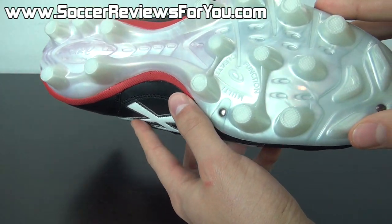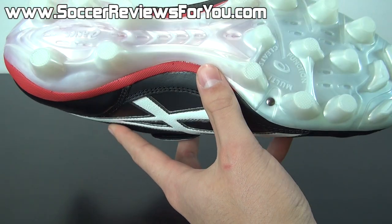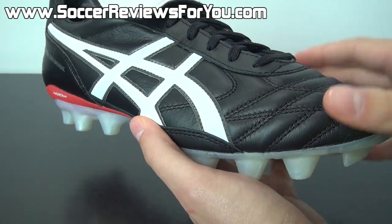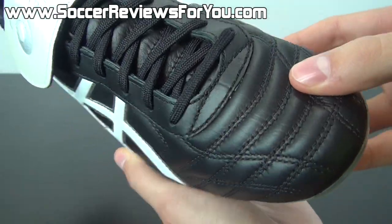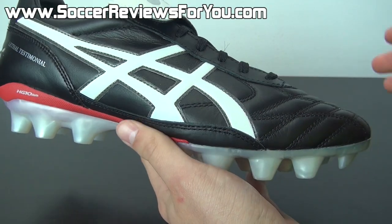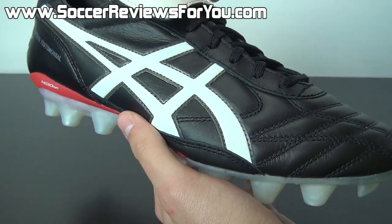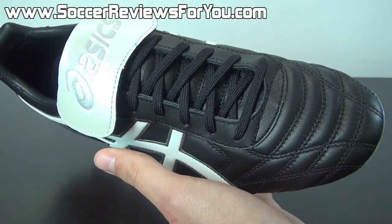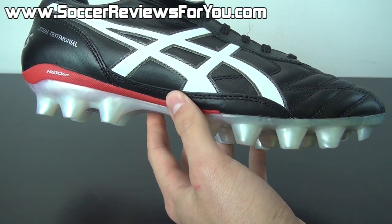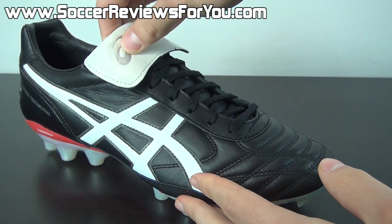On the outsole itself you can see there's a much more aggressive stud pattern than what you'll find on the Copa Mondial — a more modern feature you won't find on a shoe like the Copa. The quality of the leather on this shoe is absolutely incredible, every bit as good as the Copa in my opinion, which is what you can come to expect from Asics. They make really good shoes, just aren't all that popular in North America. In Australia this is probably a more common shoe on the field, but in North America it gets overlooked a lot, yet still is a very good performer and definitely worthy of being on my top five list.